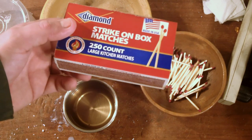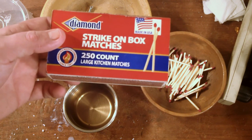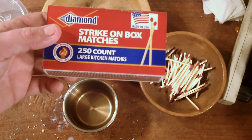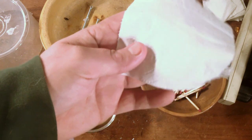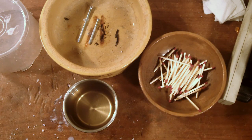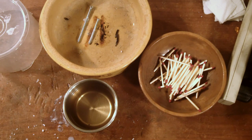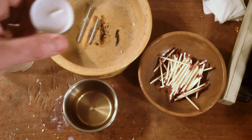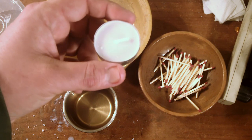What you need: strike on box matches — better yet, strike anywhere matches. I can't get those locally, so I couldn't get those. I didn't want to order them. You'll need some toilet paper, scissors, and wax of some sort. I use these little tea candles.